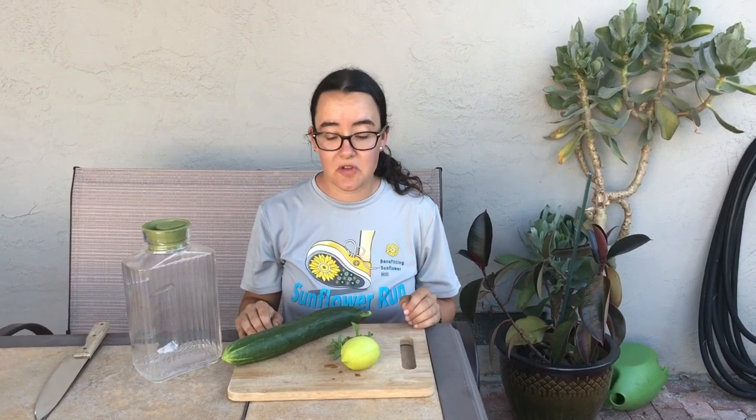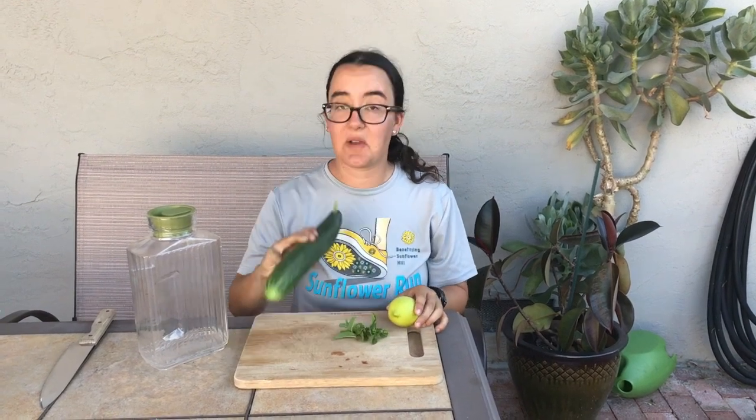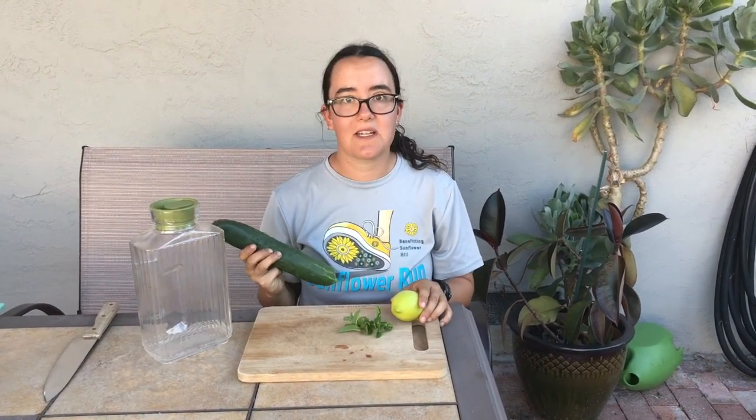So today I'm going to make spa water using three ingredients: lemon, mint, and cucumber. I think it's going to be really refreshing, so I'll show you how it's done.